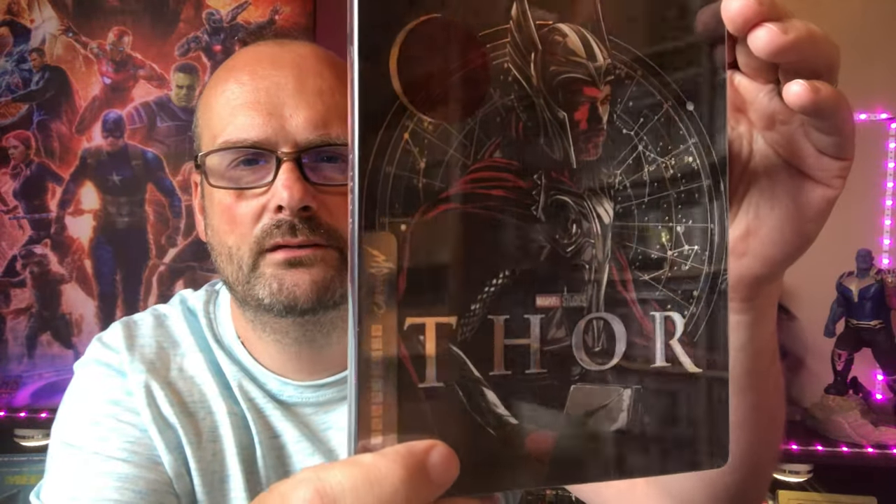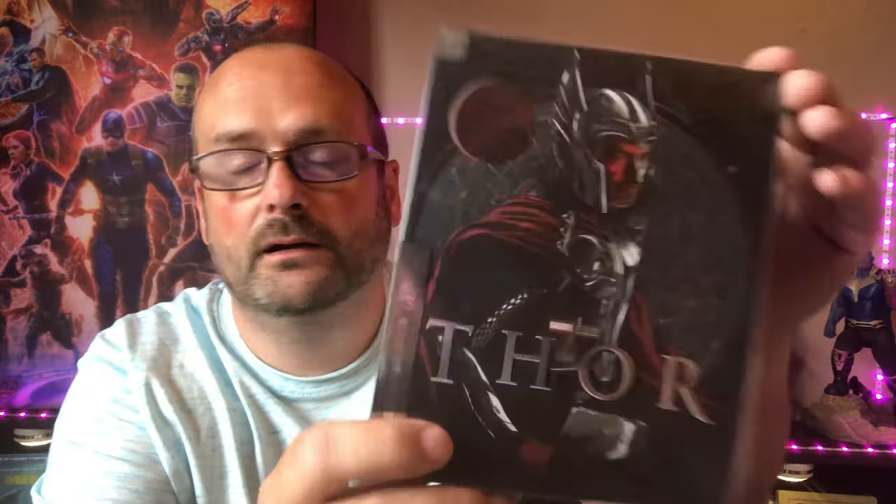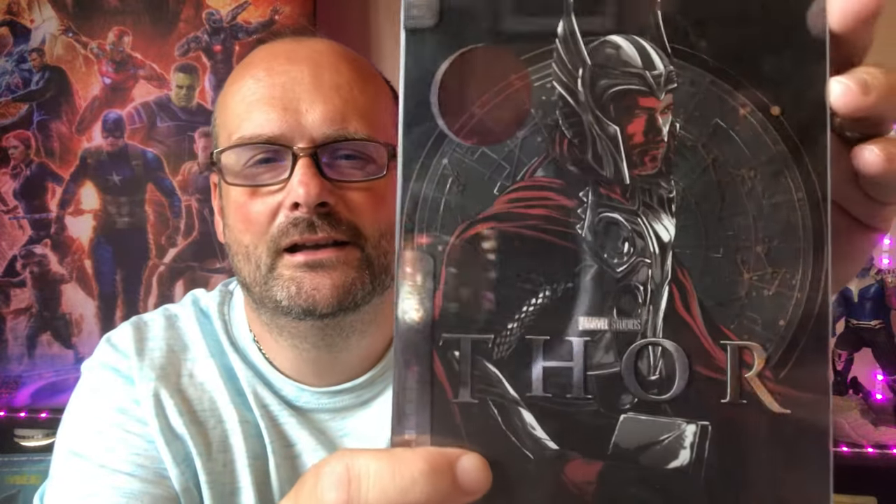Then I have the 4K Thor Mondo Steelbook — you can see the reflection of the whole room in that. You can see me, the window, and the whole array of Blu-rays over there. Anyway, that's the 4K Mondo Steelbook, again from Zavvi. And up next is my favorite MCU character — Captain America: The First Avenger.